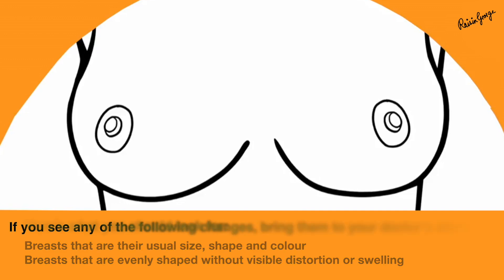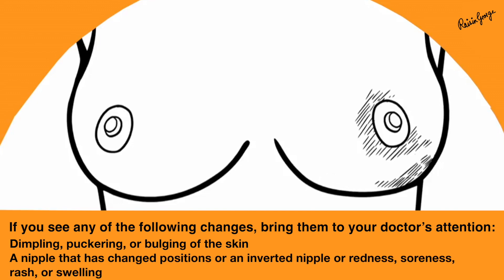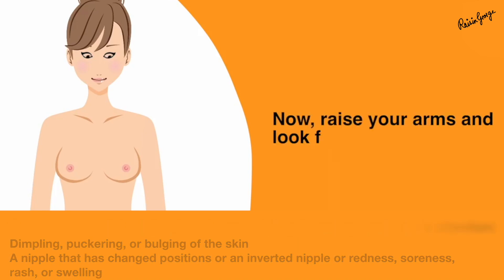You need to consult your doctor if you find any of the following symptoms: any dimpling, puckering, or bulging of the skin; any change in color of the skin; a nipple that has changed position or an inverted nipple; redness, soreness, or even a rash over the skin of the breast. These should all be considered as warning signs.